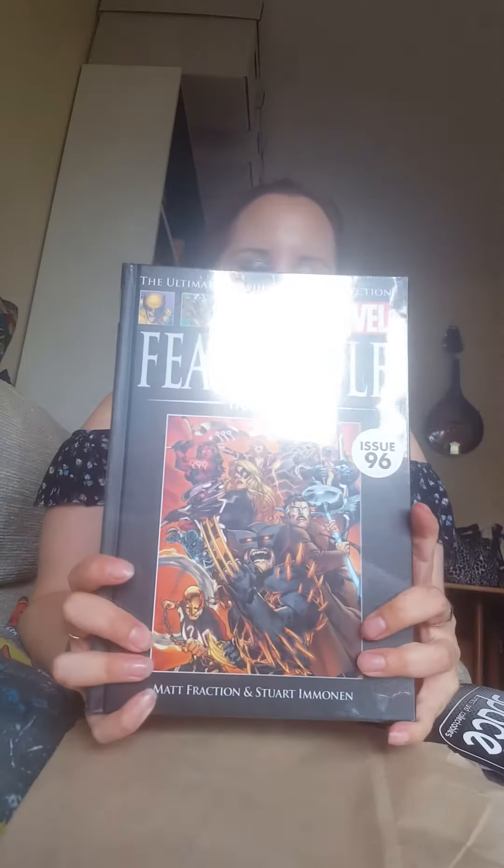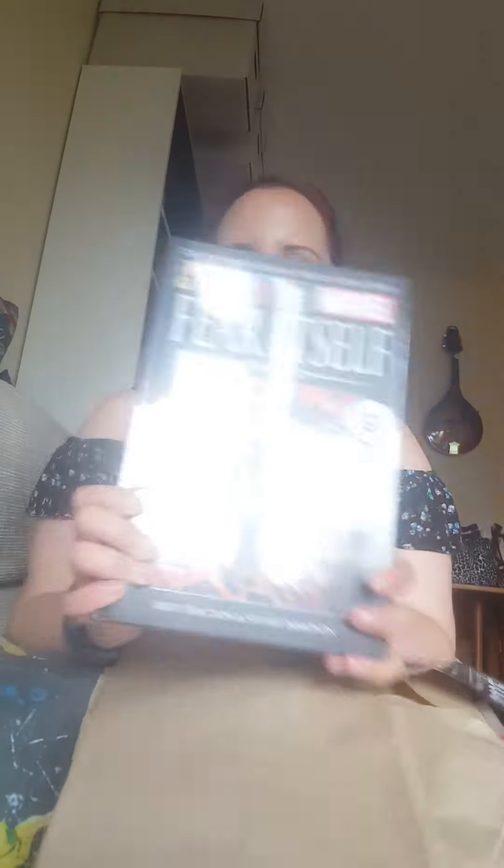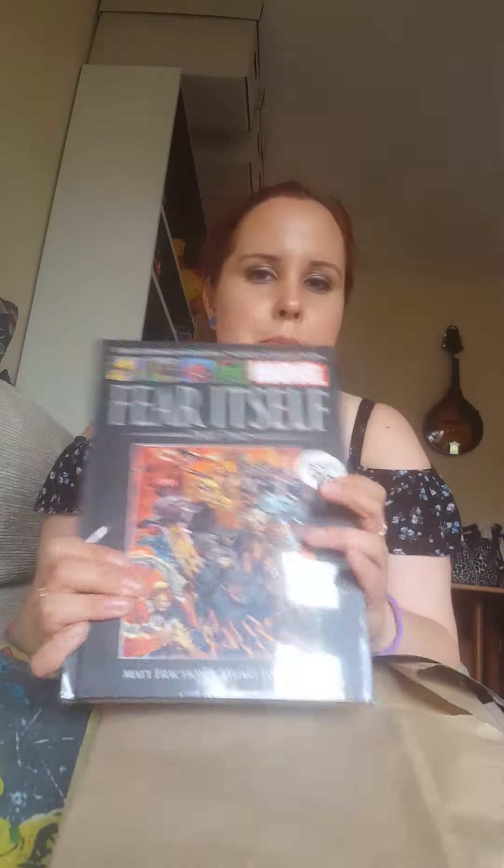I've messed up - this is actually a book, not a comic. This is my partner's book, not mine. He's been collecting all the Ultimate graphic novels - he didn't start at the beginning but managed to buy a set of about 40 off eBay. Now he's up to date, and this is Fear Itself part two. I'll have to apologize to him for opening his post - oops.